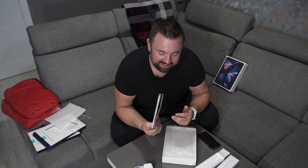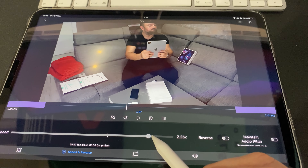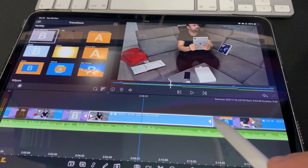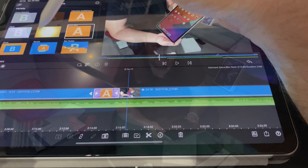Anyway, that was not such a short unboxing of this iPad and accessories. I will let you know in later episodes how it's going — if I'm still really happy about it or if I have some concerns. This episode will be fully edited on this iPad Pro M1. If you like the video, please leave a thumbs up and consider subscribing. Drop any questions or comments below in the comment section. That is all for today — thanks for watching and see you in the next one!